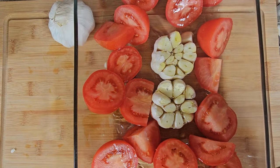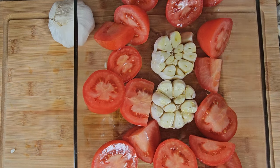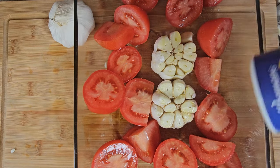I'll take a glass casserole pan and place the tomatoes and garlic, and then cover it with extra virgin olive oil, a good bit of salt, and a good bit of pepper.